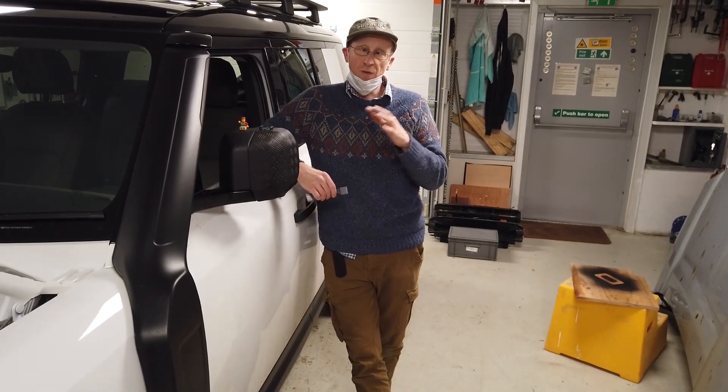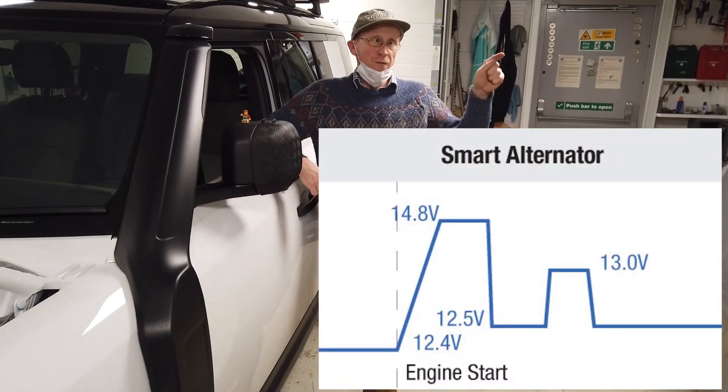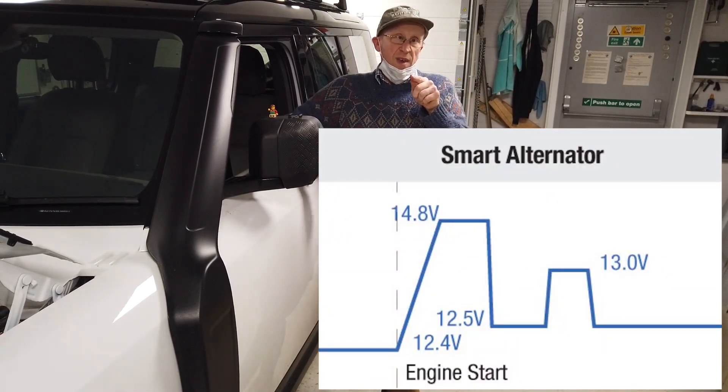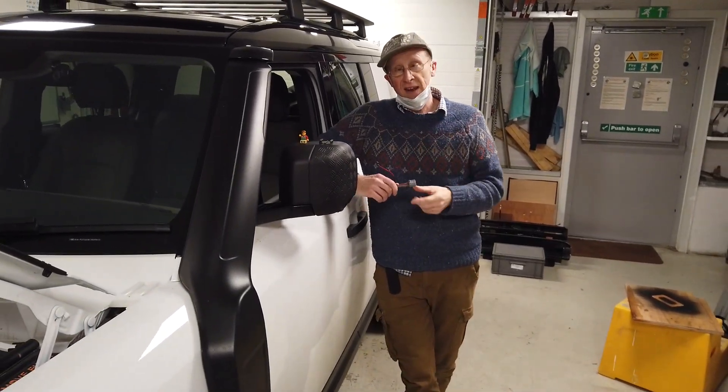But the trouble is, you get this weird voltage thing happening — when the alternator's charging, you've got 14 volts, and when it thinks it's full, it drops to 12, and then when it starts up again, it's 14. So we wanted to understand that.